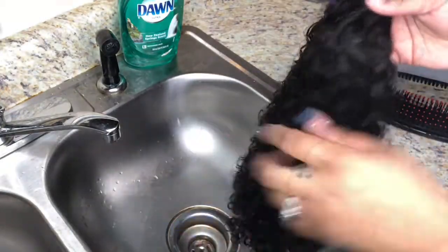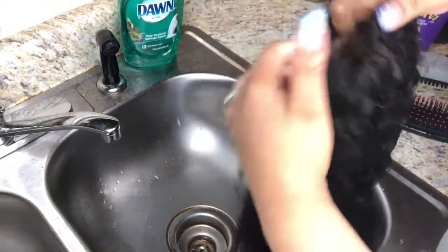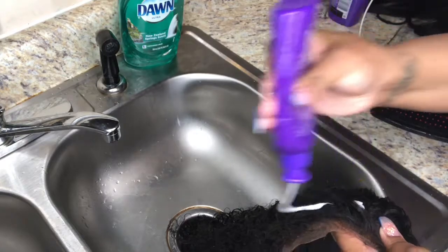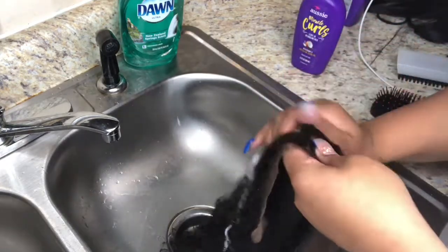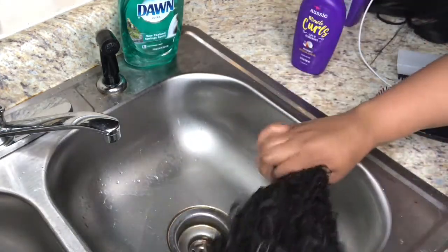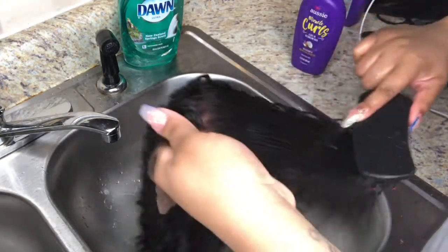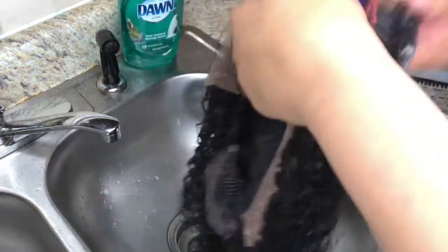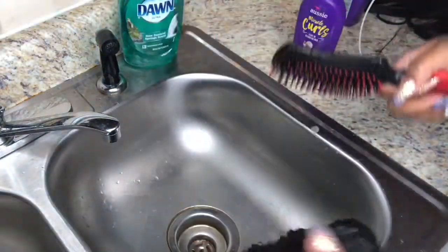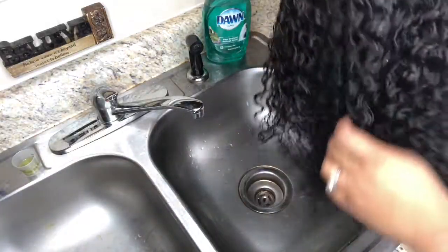It did its thing — it did exactly what it said it was going to do: miracle curls! My curls look almost even better than before. I would definitely recommend the Aussie line because they have everything from freeze spray to shampoo, conditioner, and all types of products to help enhance your hair. I'd advise Aussie hair products not just for your wigs but for your natural hair as well. I'm just really working the product in with my hands and combing through, making sure I get this leave-in conditioner through all of the hair.